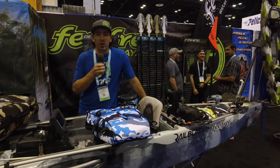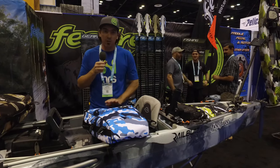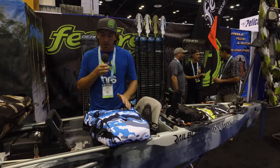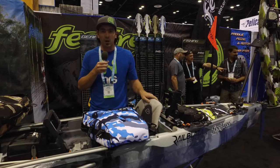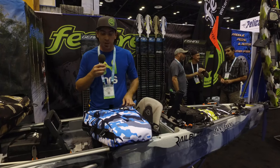Hey guys, Dan from Headwaters Kayak Shop, and we're here in the Feel Free booth checking out some of the accessories that Feel Free offers — in particular the fish bag, which we're excited about. We use it all the time on the California coast and I wanted to walk you through a little bit about what makes Feel Free fish bags unique.